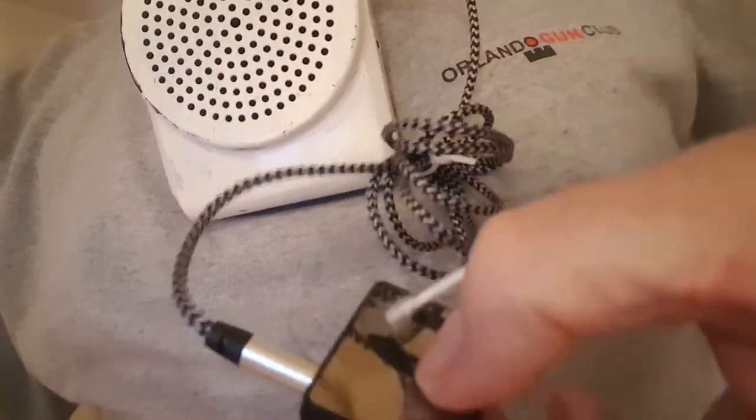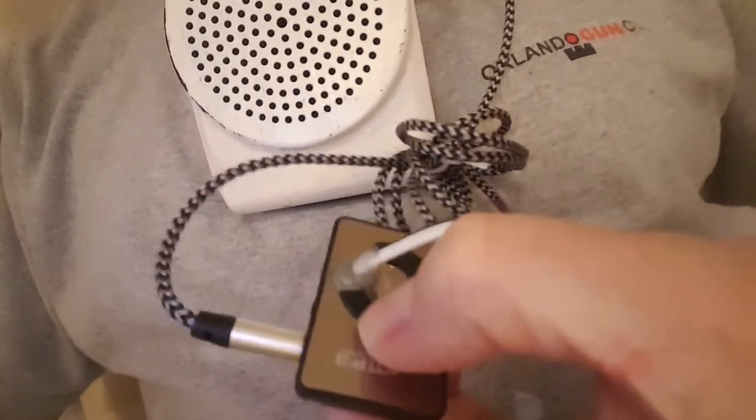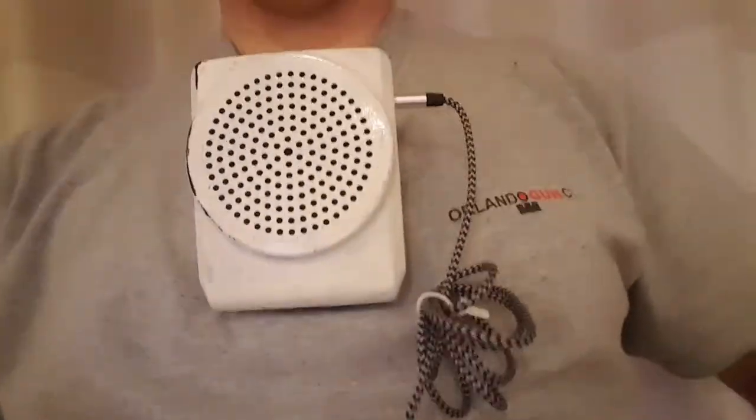On the actual MP3 player you have a plus and a minus, so obviously the plus is the volume. I'm going to crank the volume up — just keep tapping it. As you can probably hear and see, I'm just going to tap it a number of times and that should be up to the max.